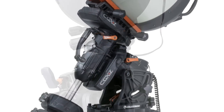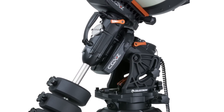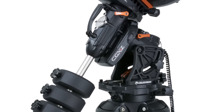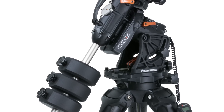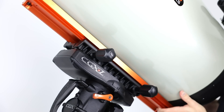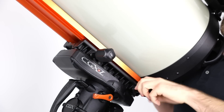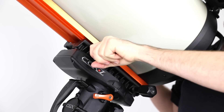To go along with the CGXL's higher load capacity, we've used a larger diameter counterweight shaft to accept our larger 22 pound counterweights. We also have a longer dovetail saddle which accepts both the wide and narrow dovetail for CGE or Las Mendes style and the narrower CG5 or Vixen style dovetails.